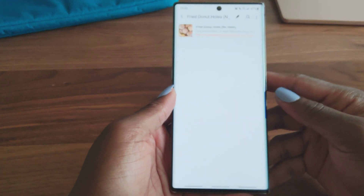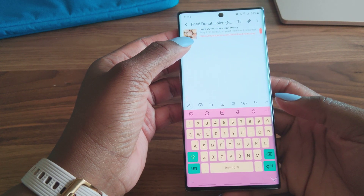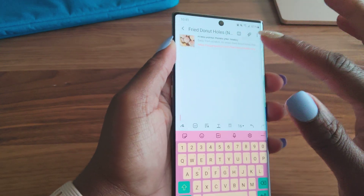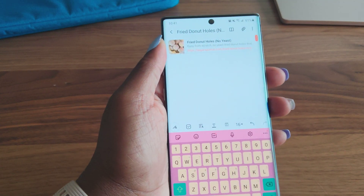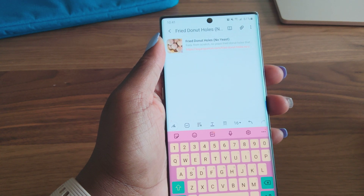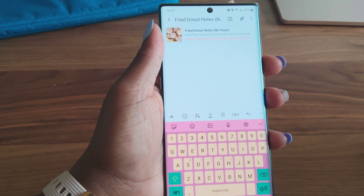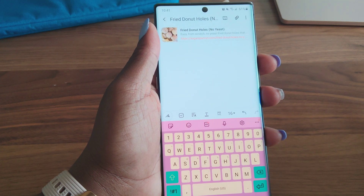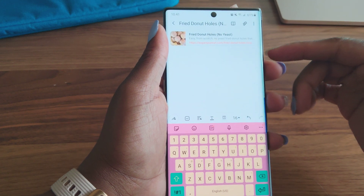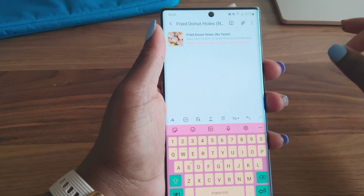Hey guys, I'm back. Someone requested a video on how to transfer Samsung Galaxy Notes to Google Keep. So here's just a link that I saved for a recipe in one of my Notes. So after Samsung released the Note 20 and Note 20 Ultra, they had an update for S-Note that would help for better integration with Microsoft like Word and OneNote. I tried to transfer these to OneNote, but it didn't work for me. So when I saw Google Keep was an option, I went with that.